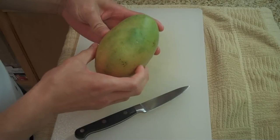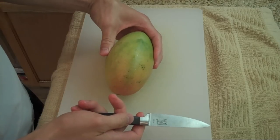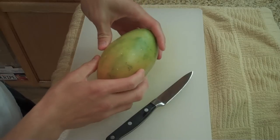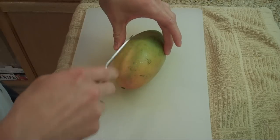So first thing you want to look at is how it's kind of oval shaped. What you want to do is cut with the grain, because the seed in the middle is kind of like an oval shape, just like the entire fruit. So you want to stay with the grain like I said.